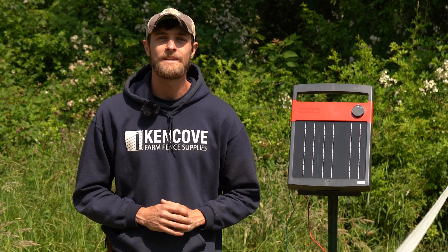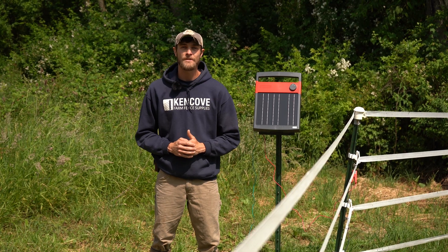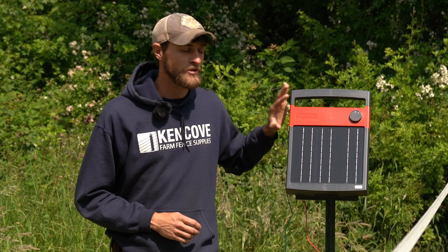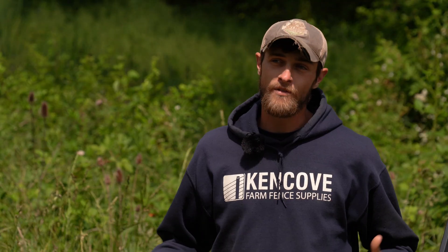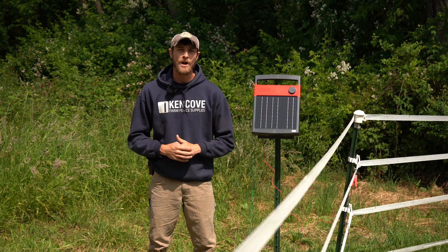Grounding is a crucial aspect to maintaining proper voltage on any fence line. As a rule of thumb, you want three feet of grounding for every output joule. We're here at Ashley's farm today — she recently upgraded her energizer to the Speed Right solar all-in-one unit, and we've come through a dry spell, so ground conditions are very dry. We're going to do a quick fix and give her a ground bed upgrade.